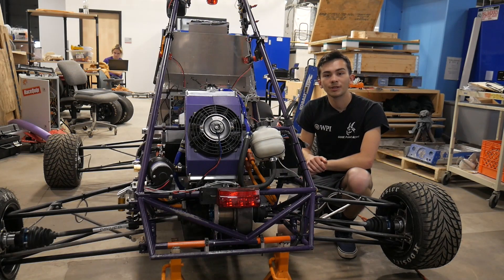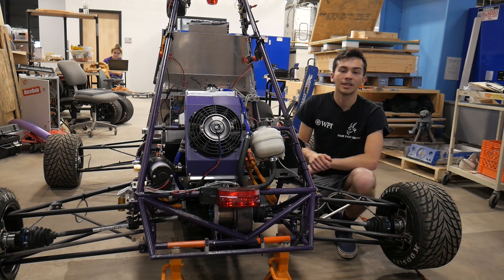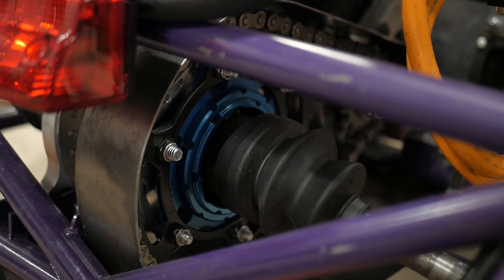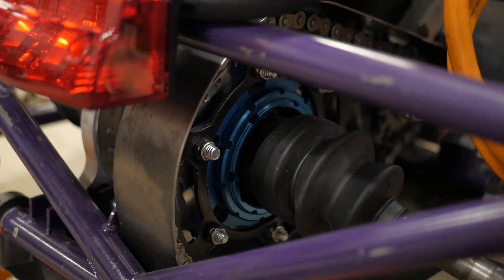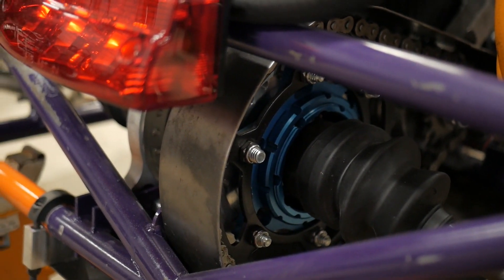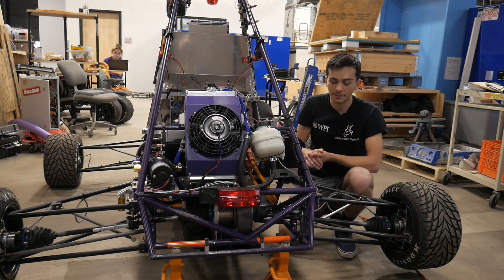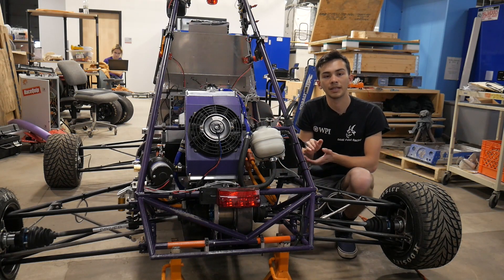Now moving on to the rear of the car, we're going to start with the motor. For this particular vehicle, we're using a chain to take the power from the motor and transfer it into the differential. The differential is going to distribute the power to either of the wheels. You can kind of see the differential there, right behind the rear brake light.